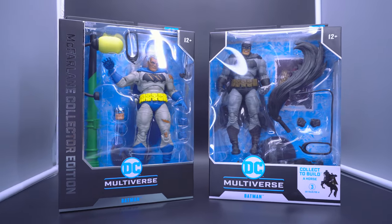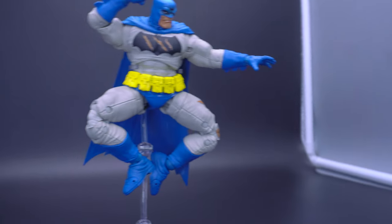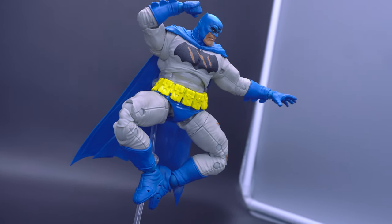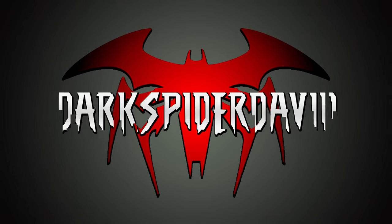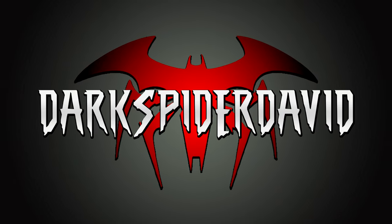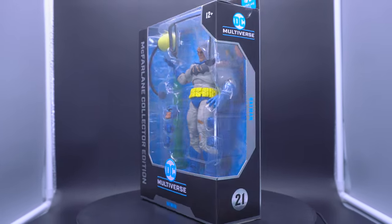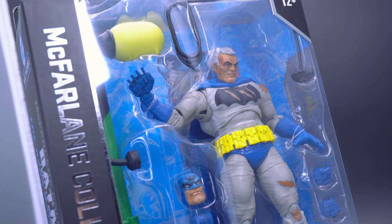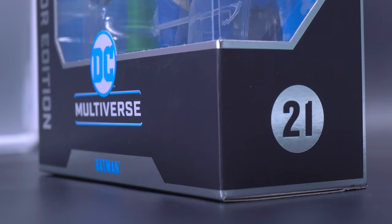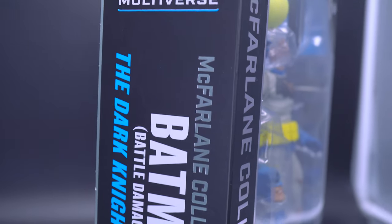Another collector's edition wave is upon us from McFarlane, and with it, a new take on one of the most beloved and famous portrayals of the Dark Knight. But did McFarlane cut a few corners along the way? Upon first glance, it sort of looks that way, because when they announced that the blue and gray version of the Dark Knight Returns Batman was going to be one of the collector's editions, I was kind of ecstatic considering how far McFarlane has come.